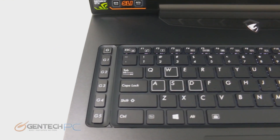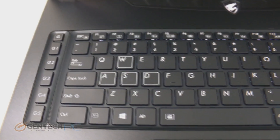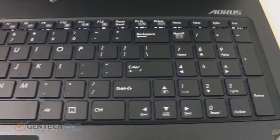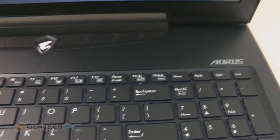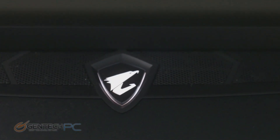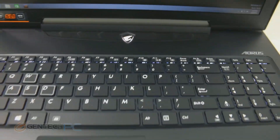With the keyboard layout, starting from left to right, you'll see the G keys on the left — those are macro keys you can program to do whatever you'd like. WASD keys are highlighted for gaming. We have a full number pad on the right-hand side, and the arrow keys are embedded between the typing keyboard and the number pad. Above the keyboard area, the only key is the power button itself, along with a small perforated area for cooling.